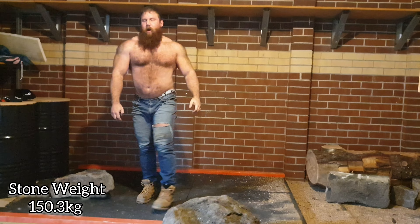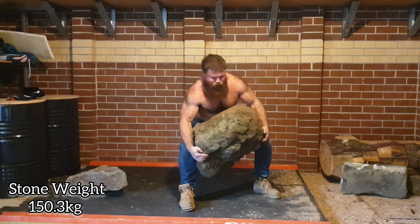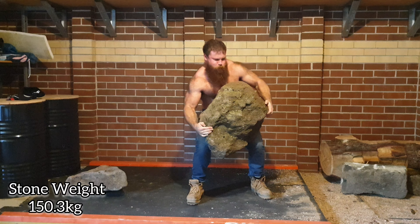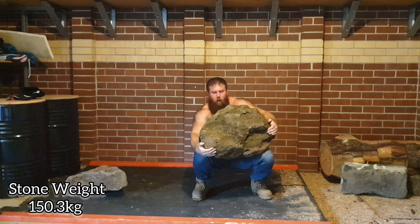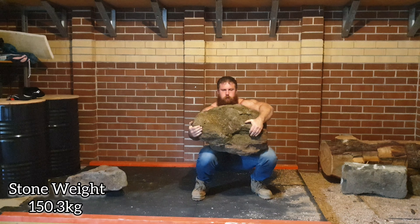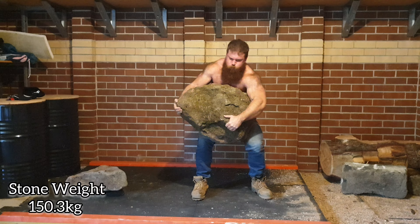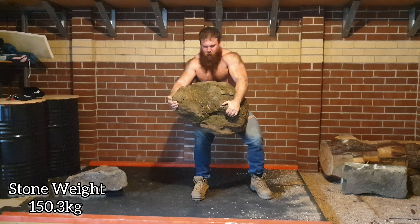I think with a little more time I'll be able to get the stone up to chest height. I figured out what I need to do — once I've lapped the stone, I need to rotate it anti-clockwise, and that'll put the heaviest part of the stone closest to my hips. That should make hanging on to it a lot easier in terms of the center of gravity and stop it throwing me everywhere.